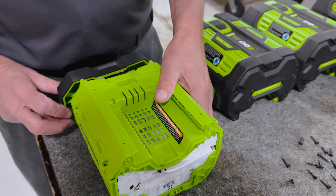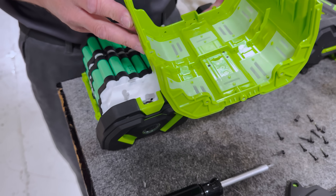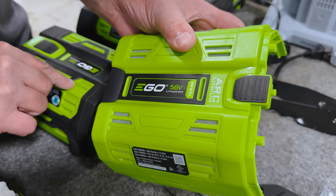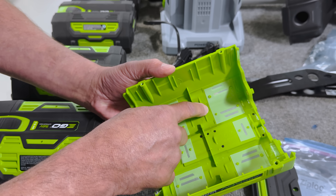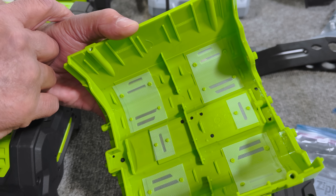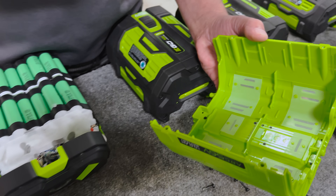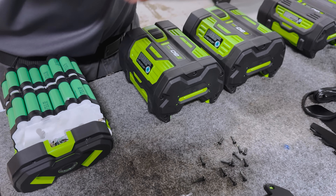Flipping this around and removing the top, which comes off easily — I want to show what we talked about earlier: this ventilation is not molded in like the older units. They've gone through the effort of adding extra material in place for some reason. Again, this is added cost, added parts, and more operations on the assembly line. I don't understand why they did that compared to the predecessor units.